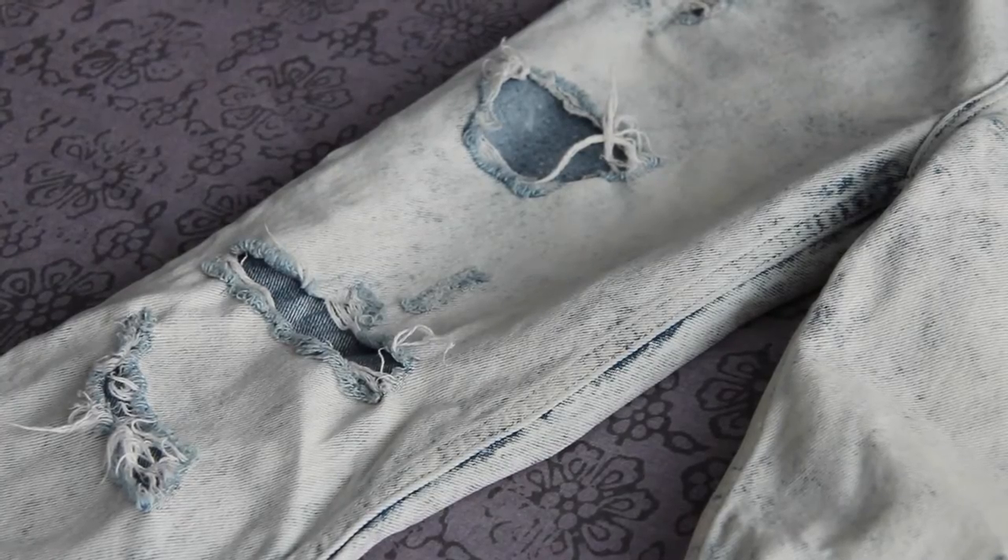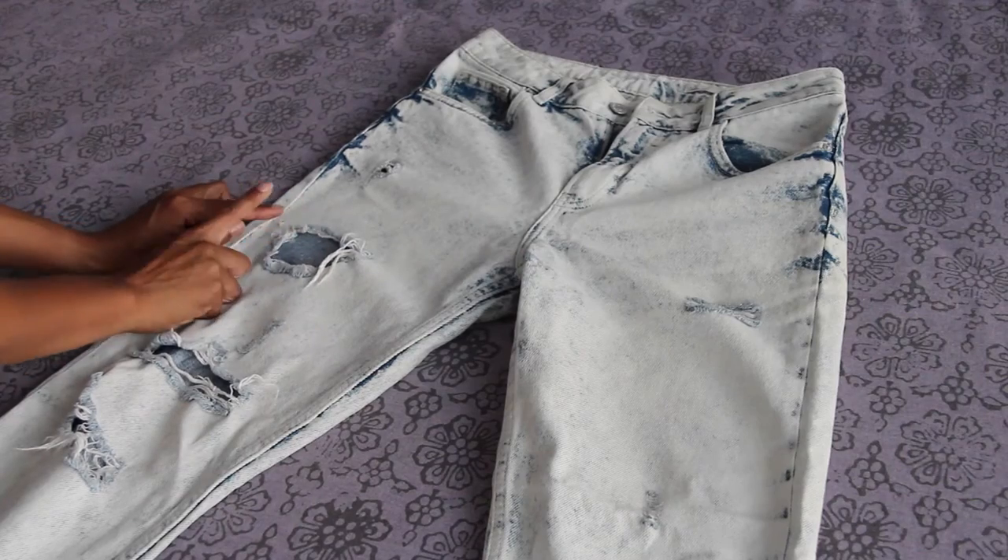So I've decided I'm going to turn them into cut-off shorts. Instead of just dismissing them entirely, I still want to wear them — just in a new way.